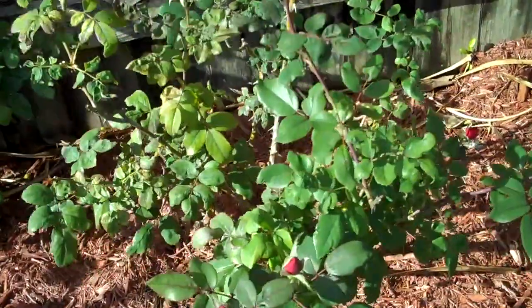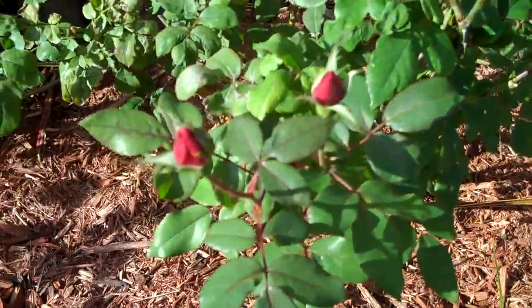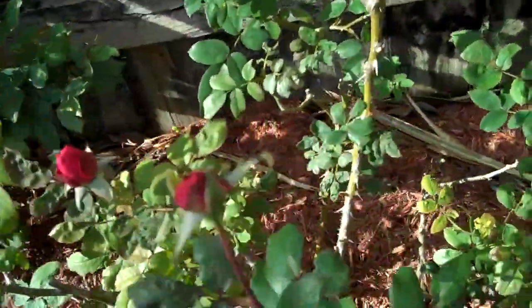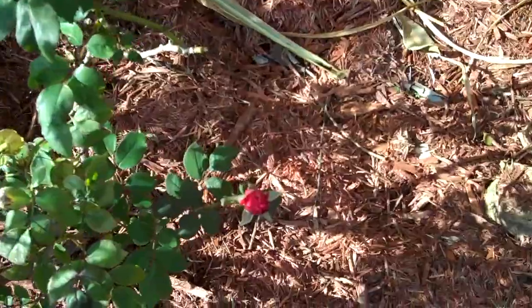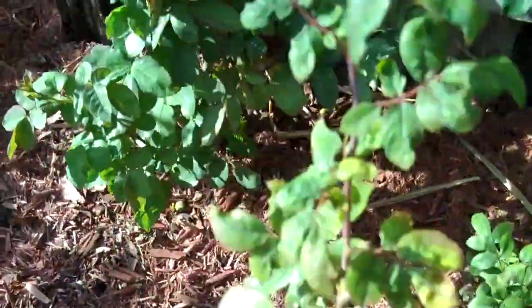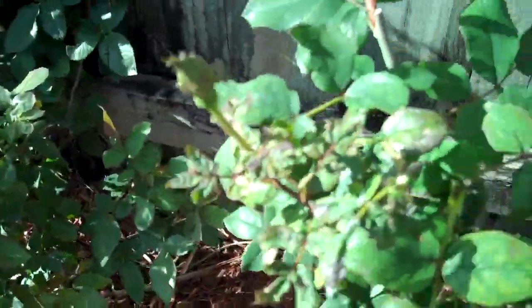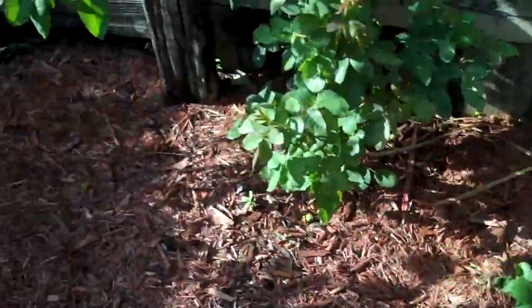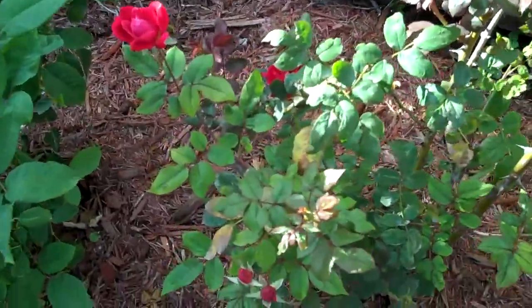Here's the rosebush that's been growing on the A-Grand fertilizer. There's one, two, three, four, five, six, seven, eight — there's probably a whole lot more that I'm missing on there. That's just the one bush.